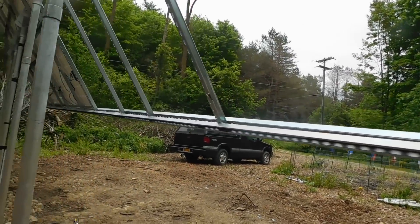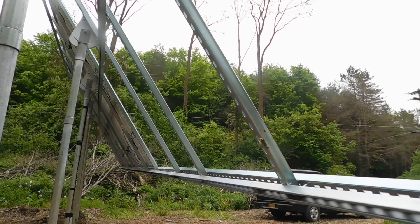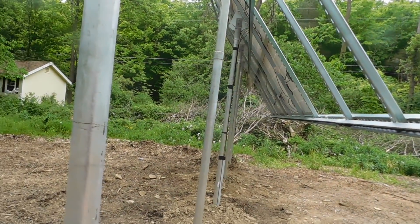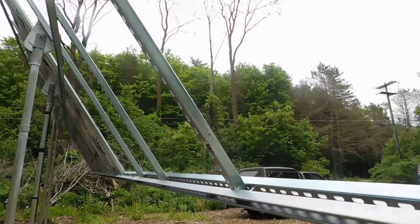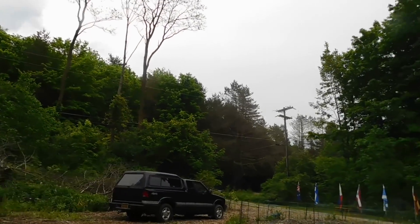The other thing we're going to do for extra support — this was Brian's dad's suggestion and I thought it was a great one — we're going to take more of this conduit and tie it in at an angle from here over to here all the way through for the panels, to give it a little bit of extra support.